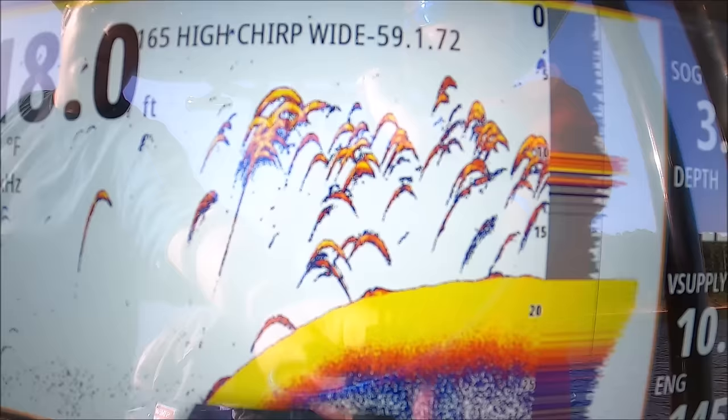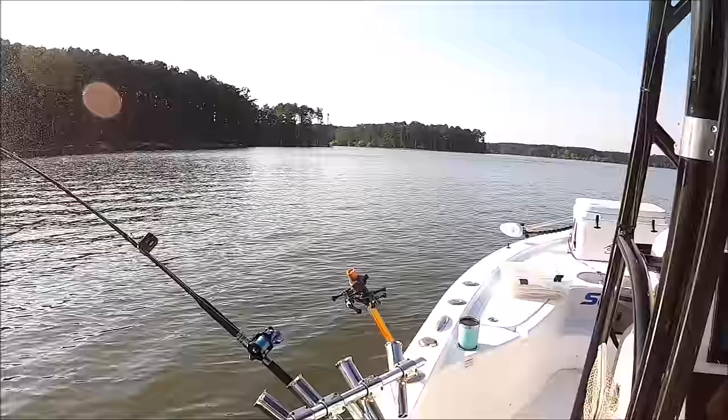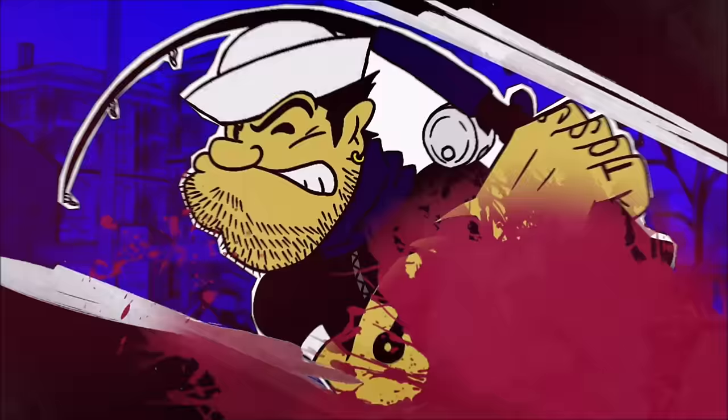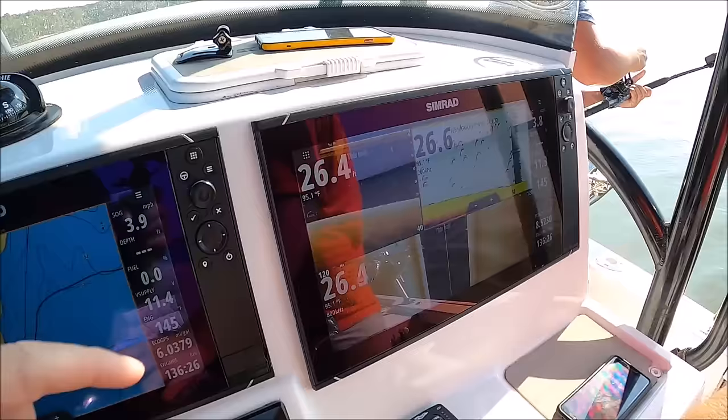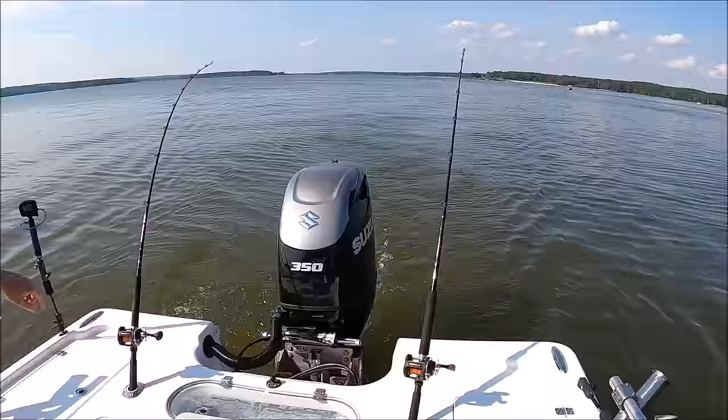Oh my goodness, it's gonna go off — fish on, fish on, fish on! We all went through about seven or eight fish, not really big, and he's hooked up on a u-rig. I was at 75 — oh, tripled up! Can we get a quad?